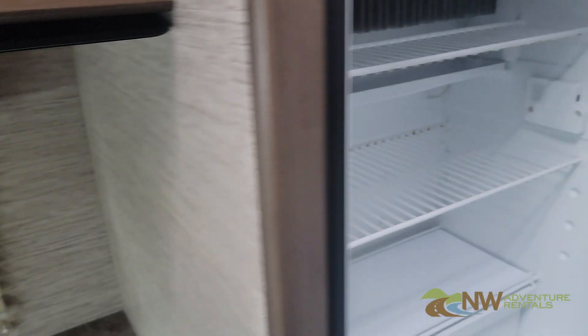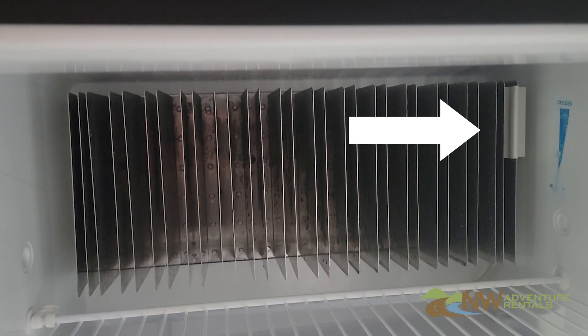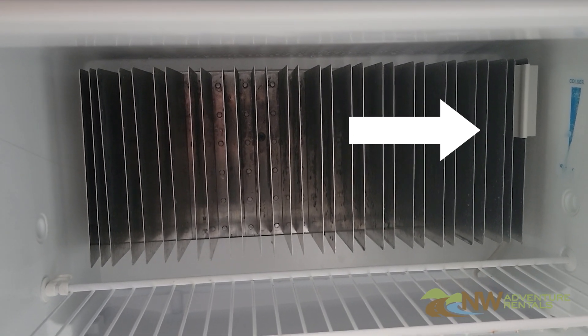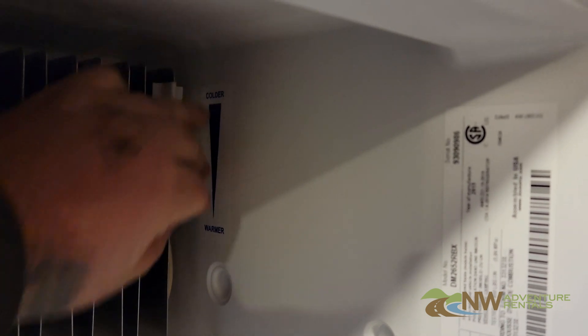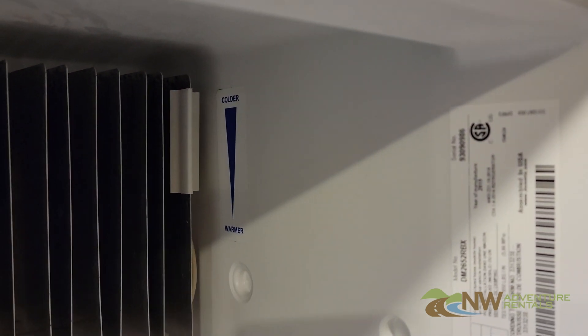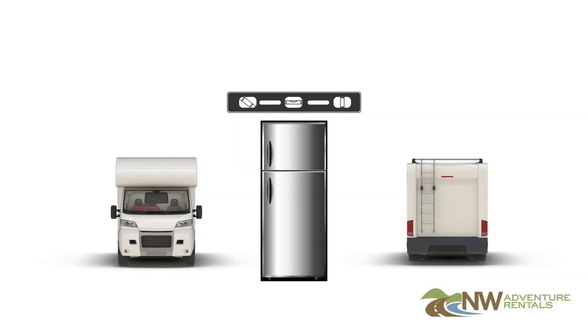If you open the door on this refrigerator you'll notice there's a thermostat, or simply a temperature probe, which helps to regulate the temperature. In order to make sure it is where it should be: the higher you put it, the colder the temperature gets; the lower you push it, the warmer it gets.